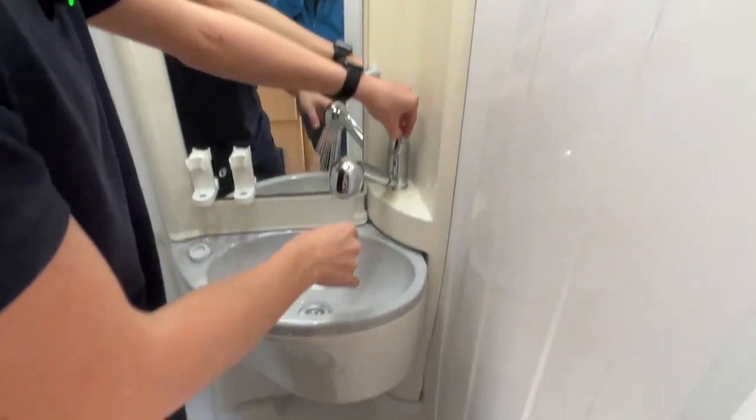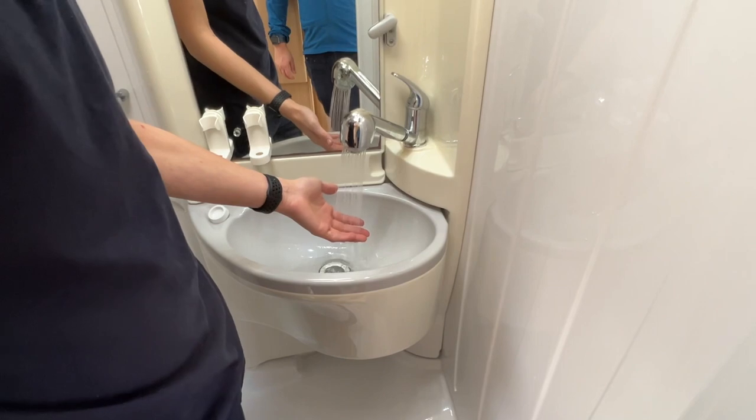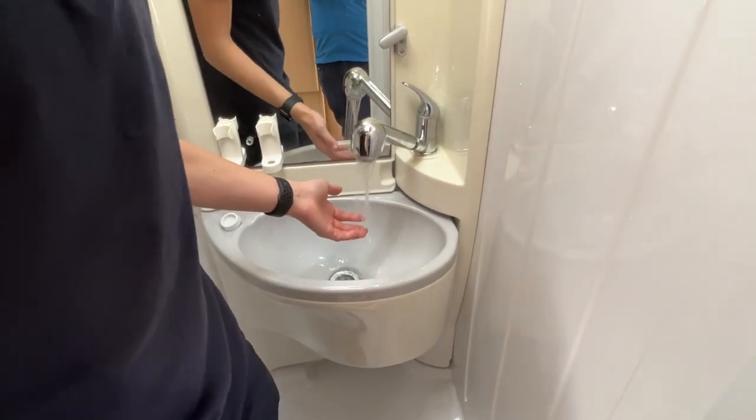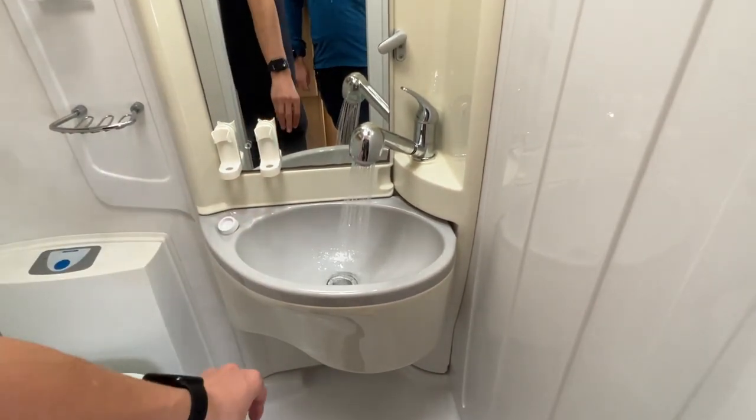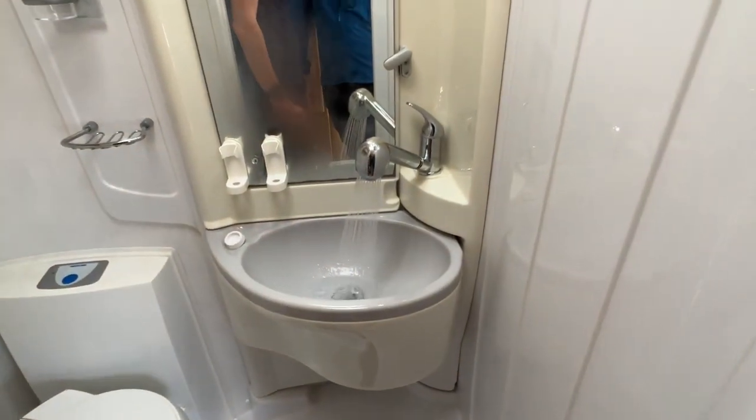You can see the pump's working, and you've now got hot water coming off that tap, so the hot water system is working.